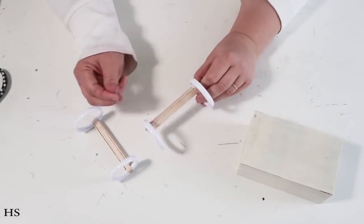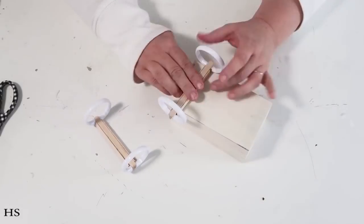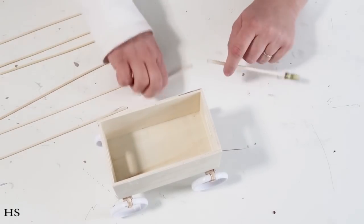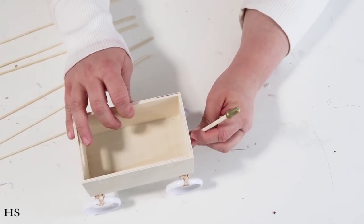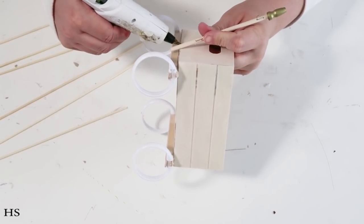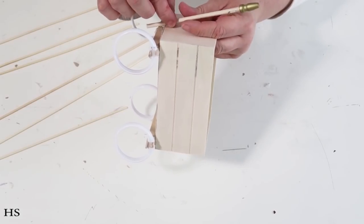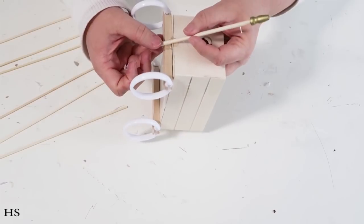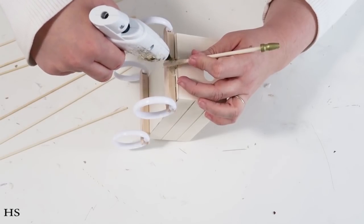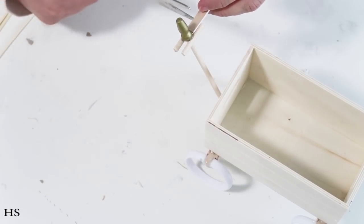My four-year-old won't leave this alone — she keeps saying she wants to put her Barbies in it! I'm now cutting down the leftover flag stick from the mason jar project to repurpose as the wagon handle. I'm pressing it into place with hot glue, making sure it's secure before adding more glue. I really want to reinforce this since a little kid might try to pick it up by the handle — lots of hot glue in the different crevices will seal it on there nicely and tight.